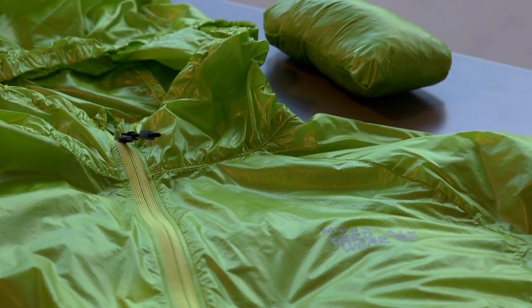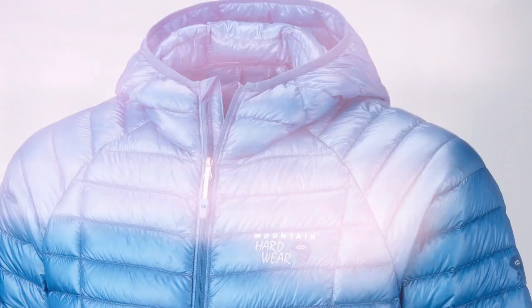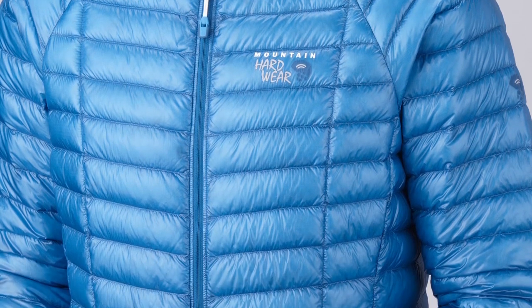With it, we can make garments like the Ghost Whisperer anorak — wind and water resistant, and just a mere two ounces. It's such a tight weave that it's virtually down-proof. It's perfect for ultralight layers like the Ghost Whisperer down jacket, the lightest full-featured down jacket you could buy.